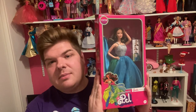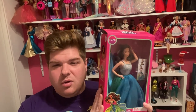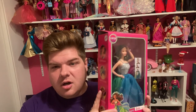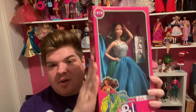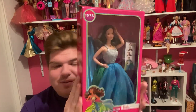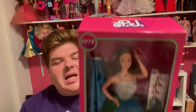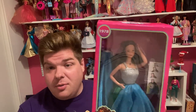Her box kind of resembles Superstar Barbie and Superstar Christy's. In a little bit, once I get her out of the box and talk about her, I'll compare the other boxes to this one, but it's very similar. The same kind of pink window box — it's a little bit larger because she does have extra accessories that the other ones do not. The difference is it says Fashion Photo PJ, not Superstar PJ, even though she's got similar qualities to Christy and Barbie.